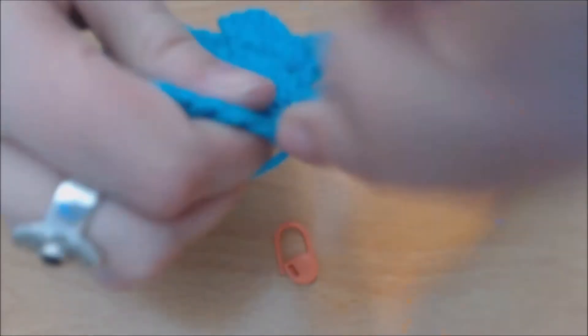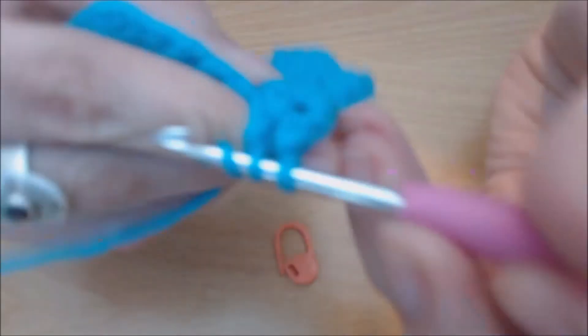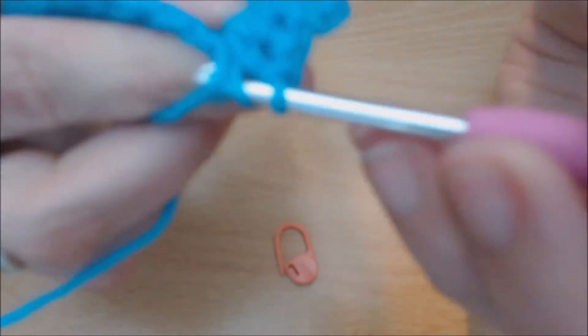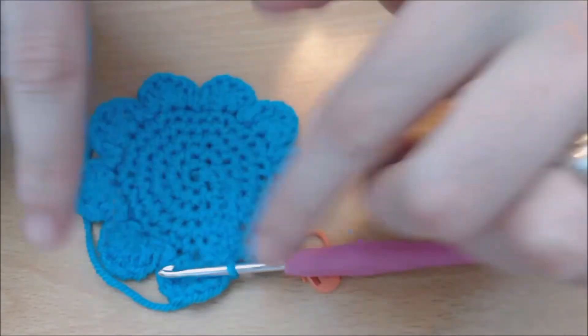Chain one at the end of that, then three more double crochets in the exact same hole. That is your third petal — I'll meet you back here when you're done.